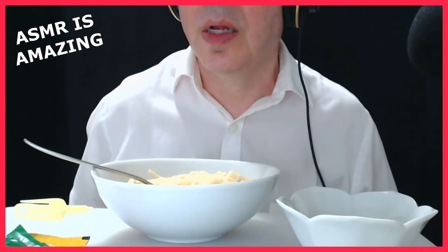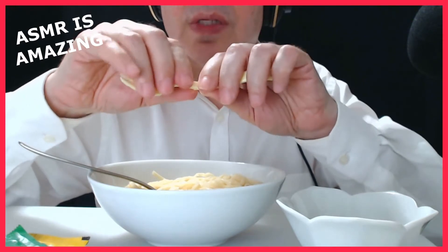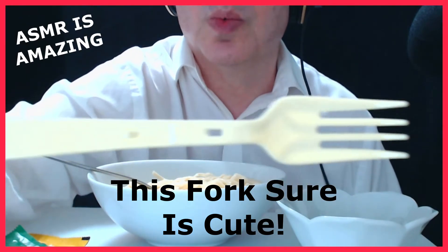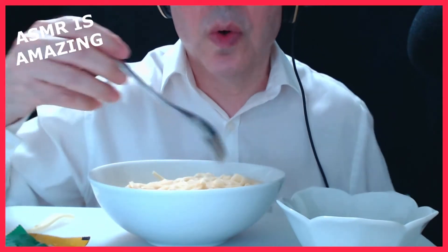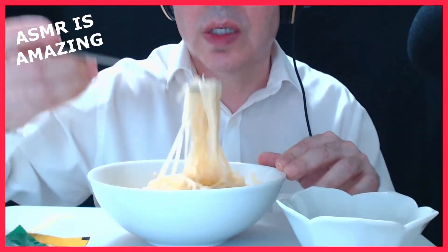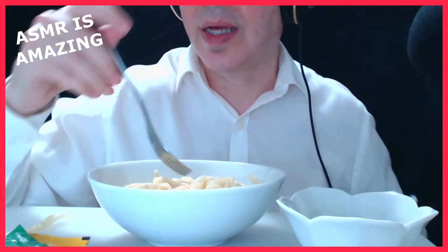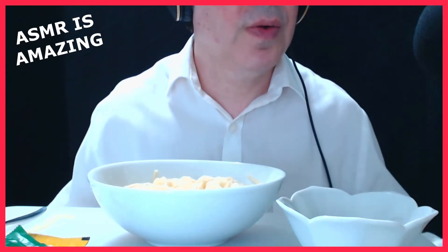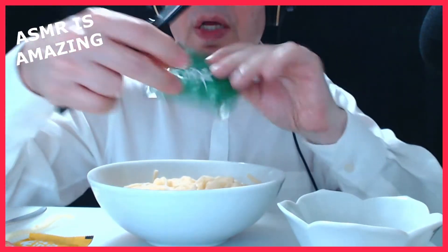I'll put this aside. I'm gonna try to use this fork it came with — you have to snap it in place, like that. Here's your fork that comes with the meal kit, ready to go. I'm gonna take my own fork out as a backup. Let me find my scissors, and here's some green onion to go into the noodles to make them a little bit better.